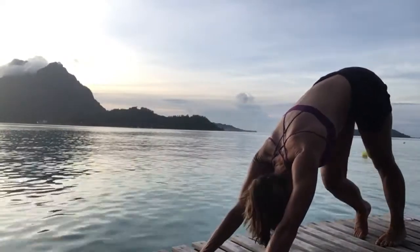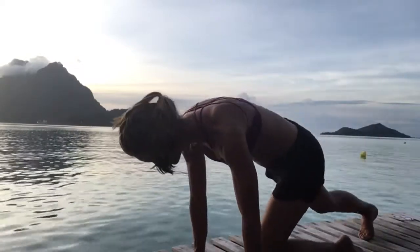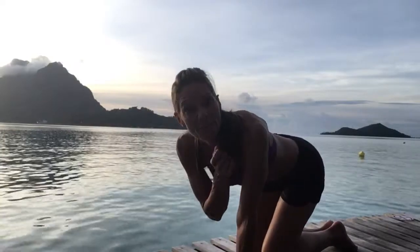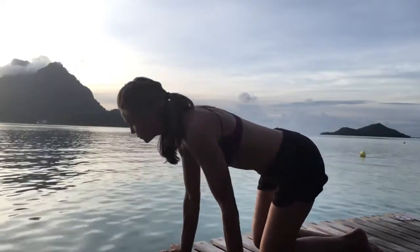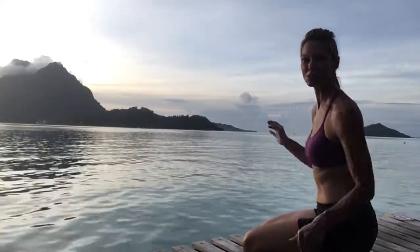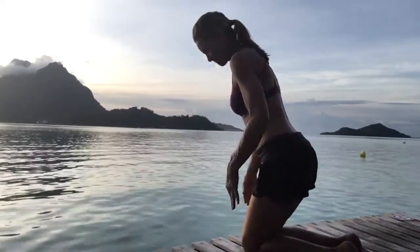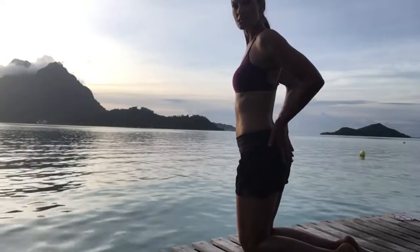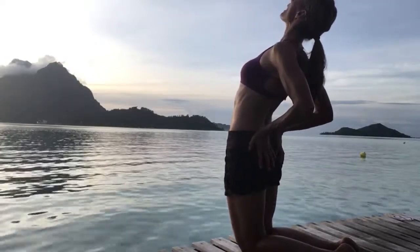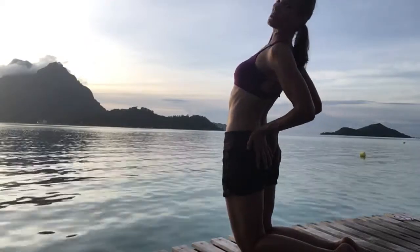Inhale to your cobra or upward facing dog — deep breath in. Then downward facing dog as you push back. Pedal out your heels right and left, then bend your knees. We're going to come into a back bend next — we're trying to keep this to a 10-minute practice so you can really incorporate this into your day, every day, no excuses. Coming up to a high kneeling position. Bring your hands to your sacrum, inhale, press your hands to your sacrum and lean back into a back bend. Take three more breaths here.